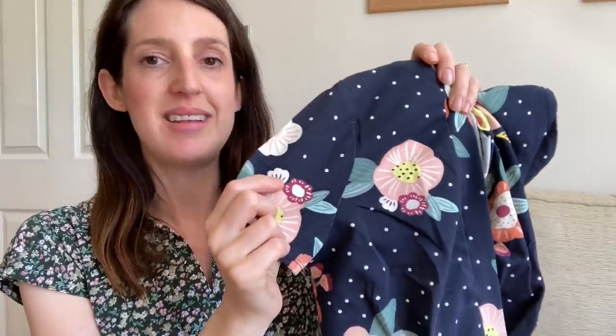My second version is in another floral cotton jersey — quite different from the first — from the website Self-Made, which used to be Stoff and Still. It's a larger scale floral print with cute little white spots on a navy background. I spent quite a while considering pattern placement to make sure I ended up with flowers in nice places and an even distribution, which I'm pleased I did. Then I also made one jumpsuit version — for slightly cooler weather, say if we were on holiday and wanted to go to the beach but it wasn't super warm.